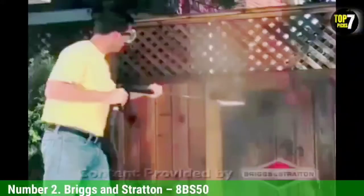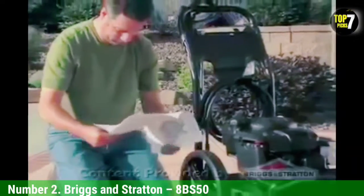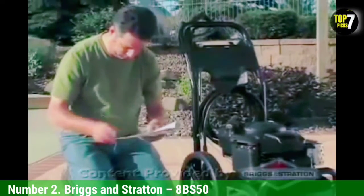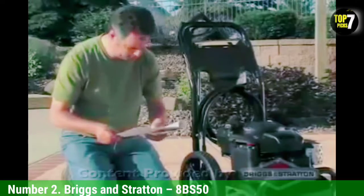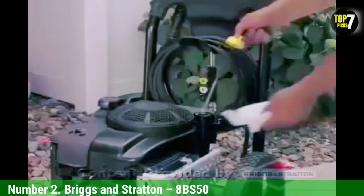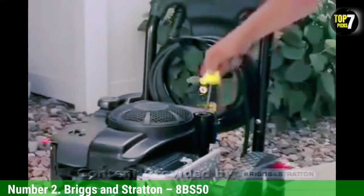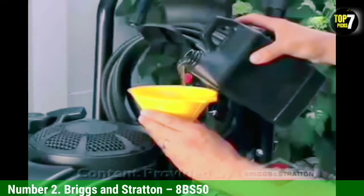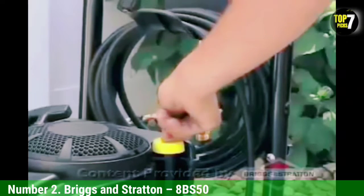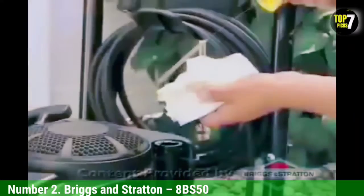Number 2: Briggs & Stratton 8BS50. Editor's note for 2021: we originally tested the Craftsman Premium Rubber Garden Hose and loved it, but it seems to be discontinued. We searched for an alternative heavy-duty product, and after purchasing the Briggs & Stratton BS50, we're pretty certain this is the exact same product simply rebranded. The design, shape of fittings at the end, the hexagonal shape of the hose, the netting texture on the hose, and everything else about the way it looked and behaved was extremely similar to the Craftsman. Below is our original review with updated test notes for both products.